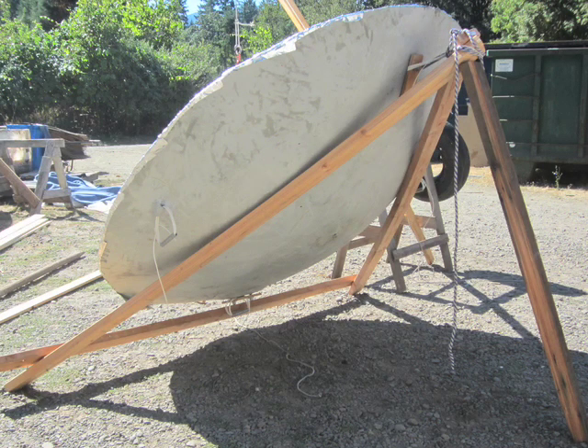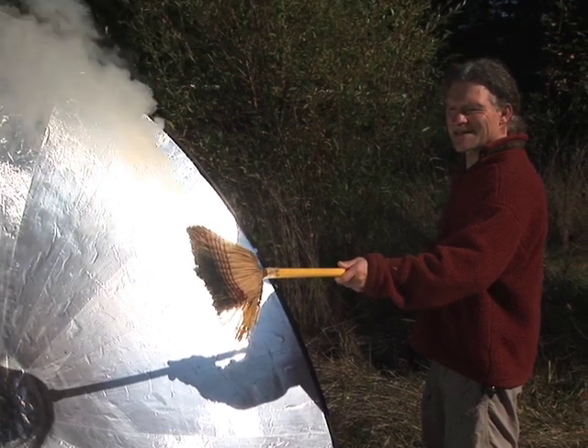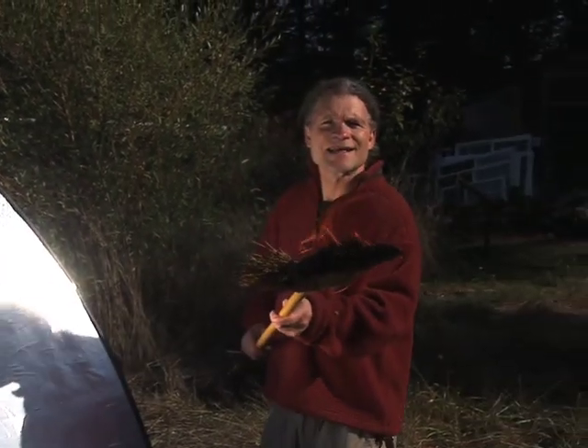I secured a simple A-frame under the dish and we lifted it up to face the sun. With the sun low in the sky — less than 15 degrees above the horizon — I held an old straw broom in the focus. It started to smolder, smoke, and then burst into flames. And we got fire. This is what oil independence looks like.